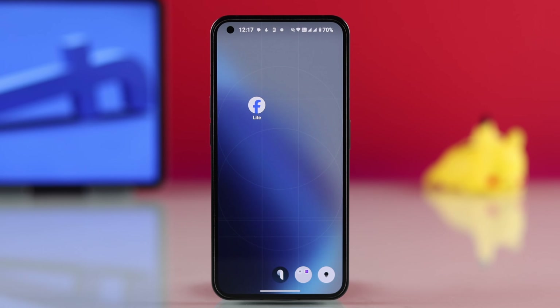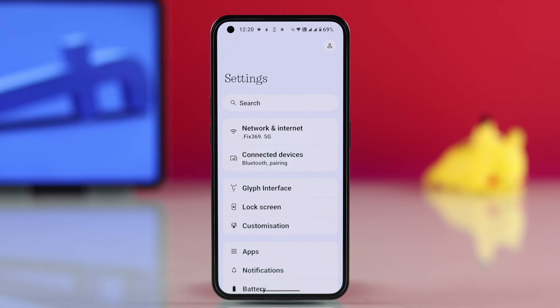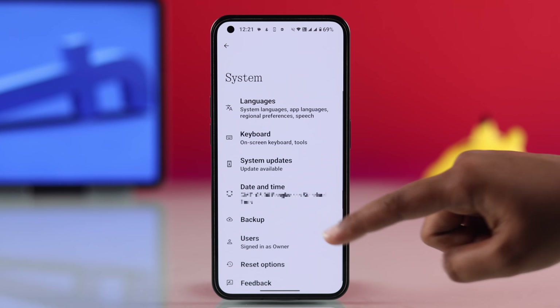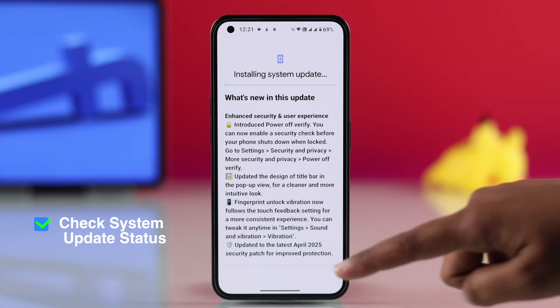If it's still not working, check for any available system updates on your Android. Go to Settings, scroll down and tap System, then go to System Update and install any updates if available.